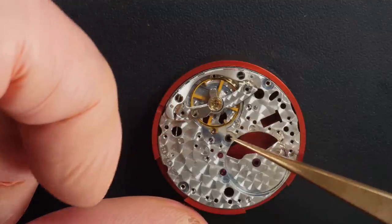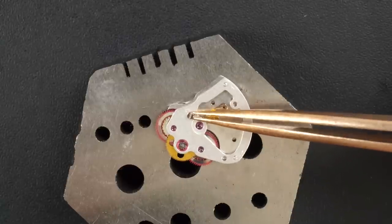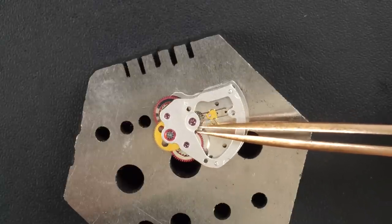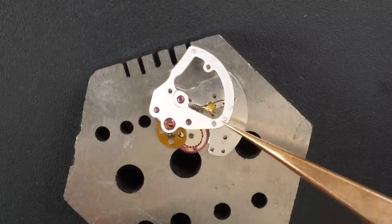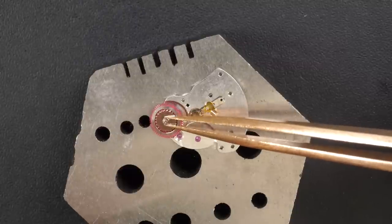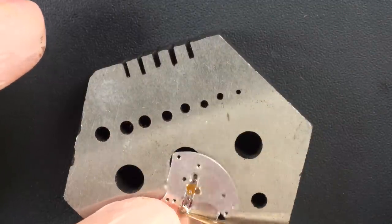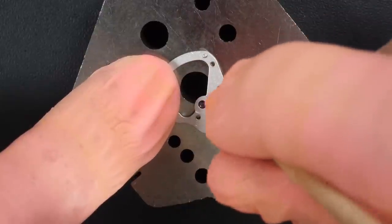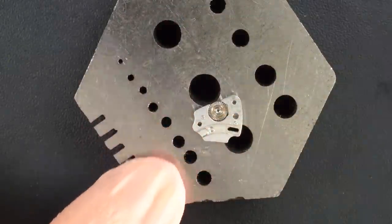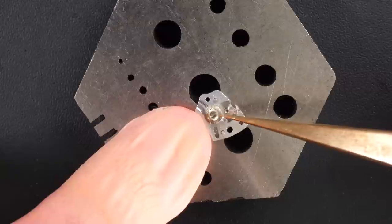Making it slightly loose and putting the balance back. Now focusing on the sub-assemblies: first the automatic winding mechanism. You see the jewels — even on this big wheel there's a massive jewel. We have a couple of reversing wheels and that's it — very simple, very efficient, lots of jewels. Then a small bridge with the crown wheel underneath, disassembled again to make sure everything gets clean.